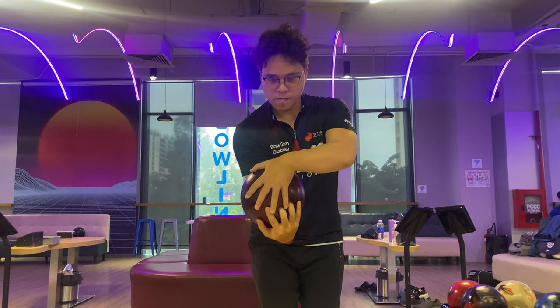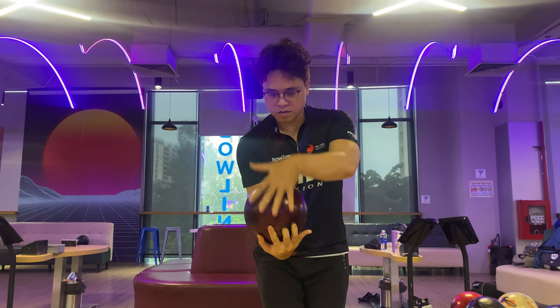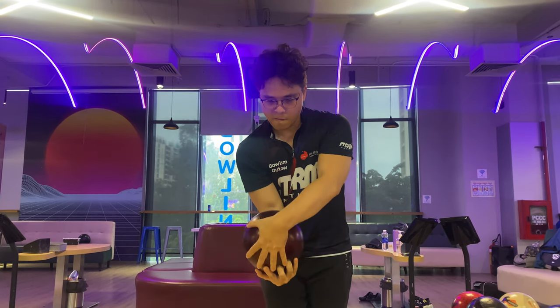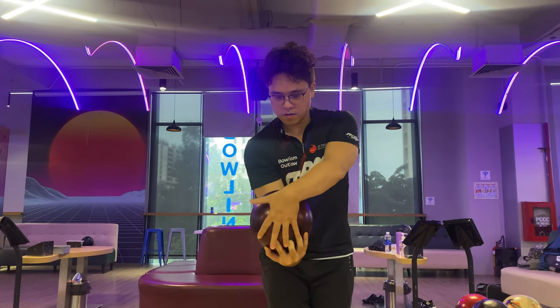In order to achieve the lower tilt, you just need to adjust the position of the bowling hand. You don't need to rotate the bowling hand inward anymore — just keep it in a neutral position. For the non-bowling hand, keep it at the center of the ball, or more to the left side if you like, and release the ball as usual. The axis tilt of the ball will dramatically decrease as you wish.